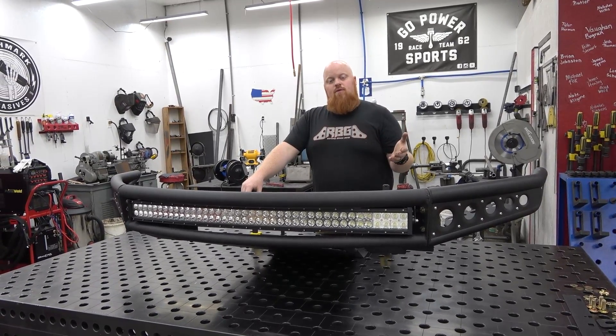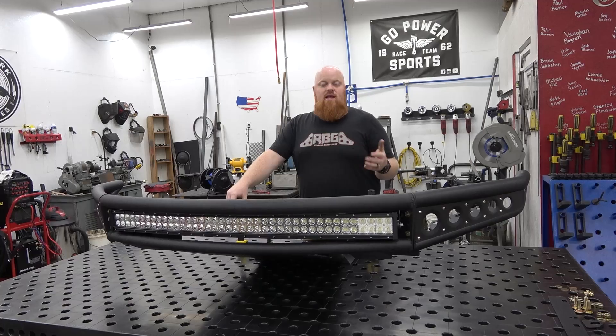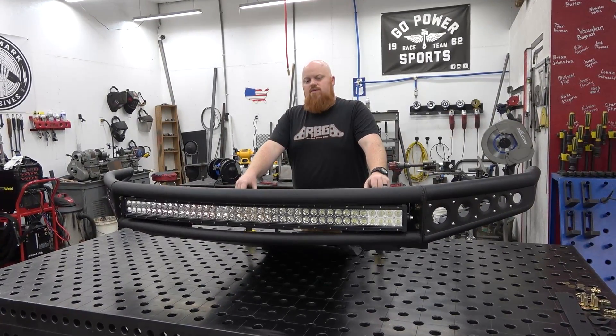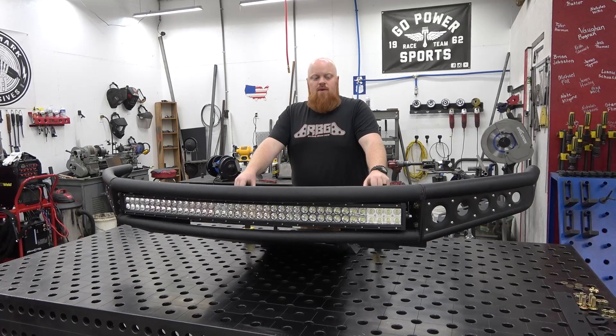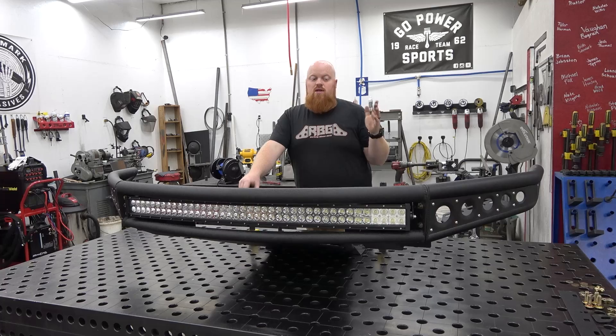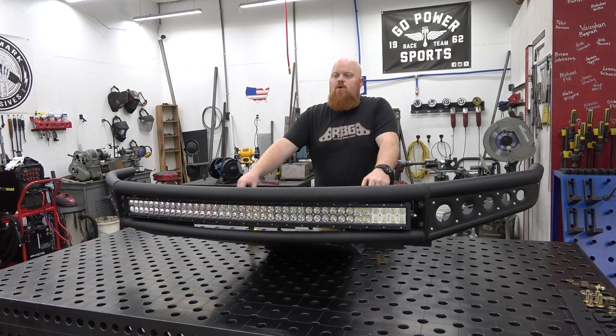We need to pull the F-150 in. The bumper is super easy to pull off — you'd think it'd be more in depth but it's not. You can install this bumper in about an hour to two hours depending on if you have help. We'll pull it in, pull off that old bumper, install the new bumper, and see what it looks like. I'm pretty excited because this is a big upgrade from the old chrome bumper.